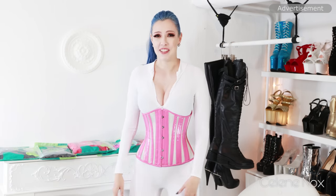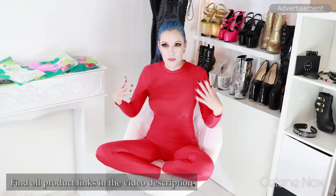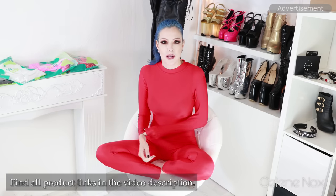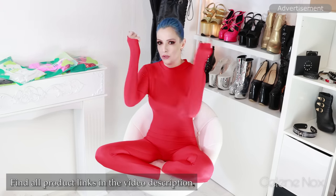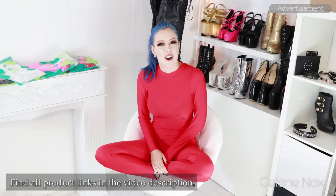Red again. This is the last variation I want to show you — long legs, long arms, and a zipper in the back. I chose this normal red fabric, which is again really stretchy. I think you've seen everything I wanted to show you. Make sure to check out the description text and leave a thumbs up for this video. See you around. Bye.